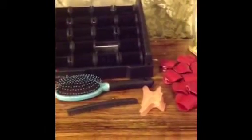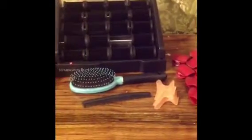Okay guys, so these are the products I'll be using. This is a heat roller set from Remington, those are the clips that I'll be using, that's the roller set, and just a regular brush — I call it a weed brush.